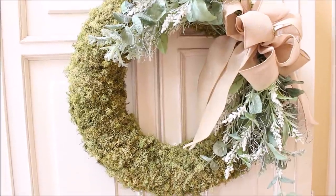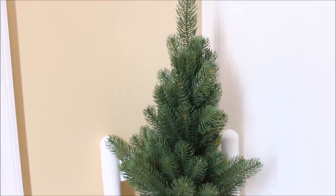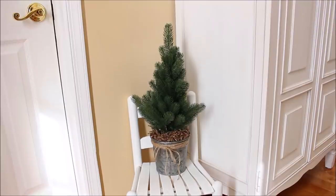Next to the cabinet, sitting on my little white preschool chair, is this pine tree in a galvanized bucket that I found this year at Marshalls.